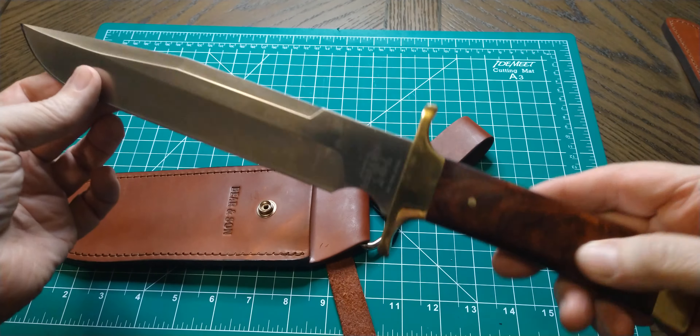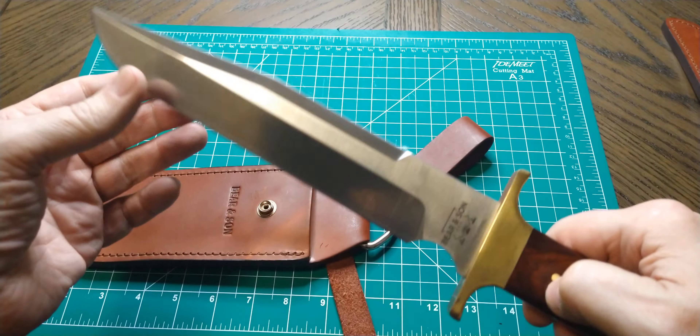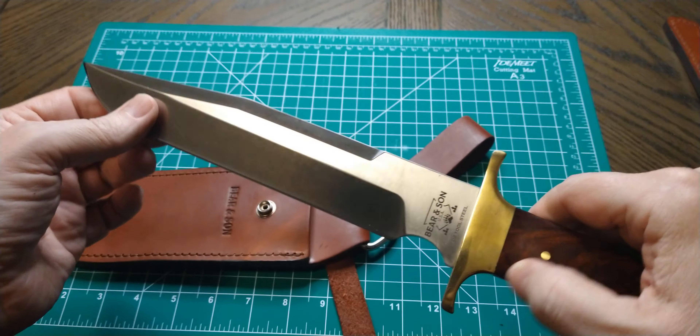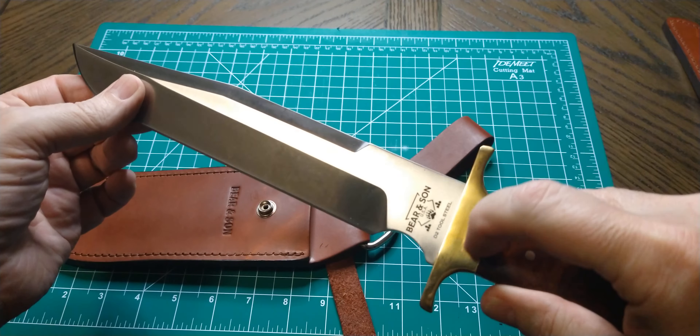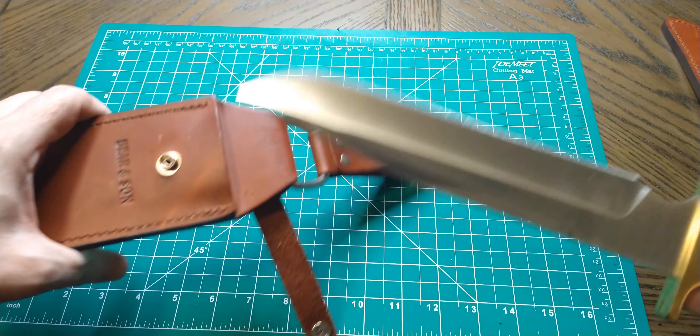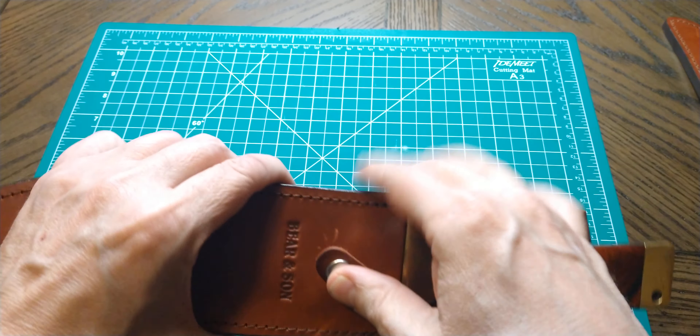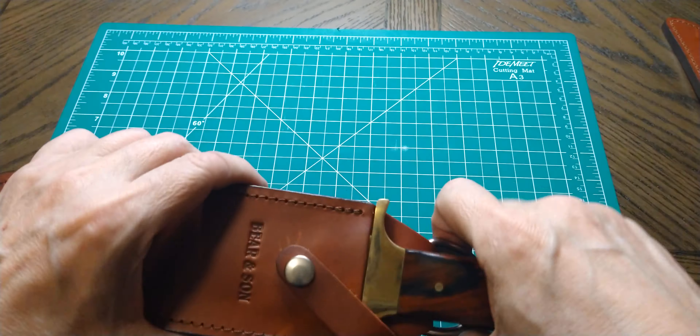Really like this one. It's D2 steel — Bear and Son D2 tool steel, made in the USA, which is definitely a plus. This one was a little more expensive, but only about $25 difference between this and the last one.